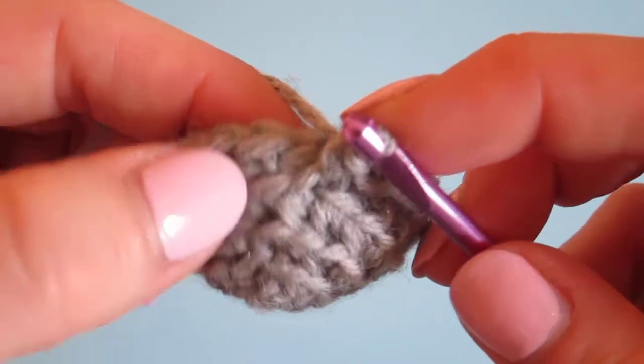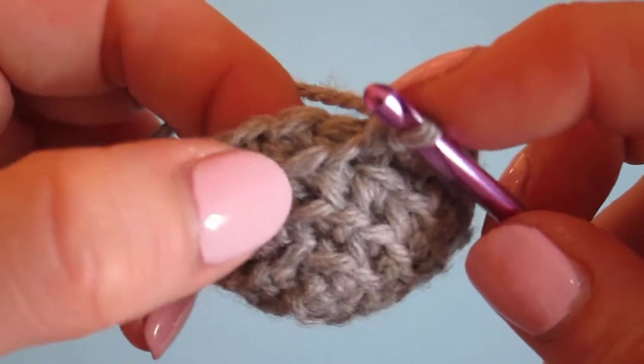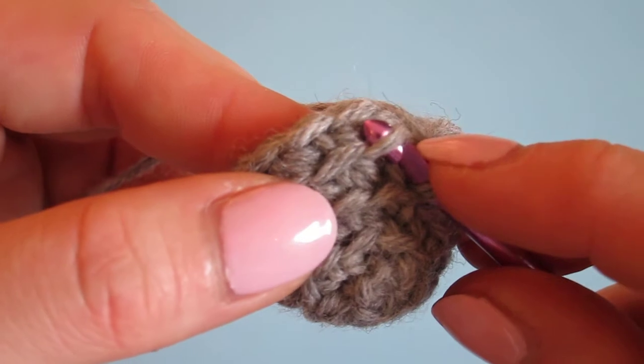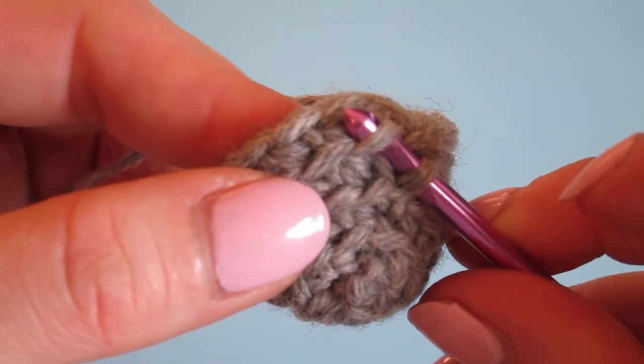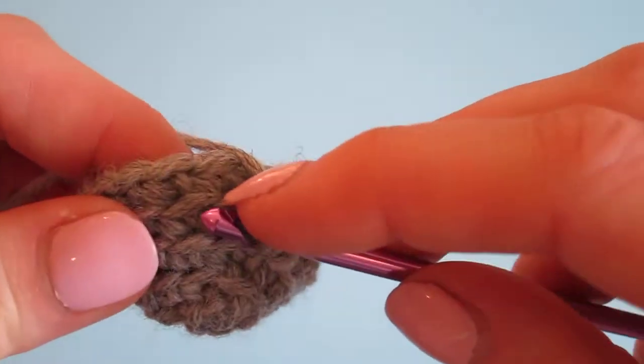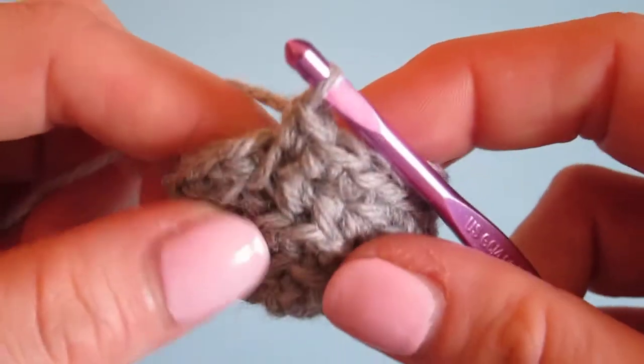Here we are again — this is the row we're currently on, but we want to go one row below, and that's right here. It's easier to use your fingernail to get into that stitch. We're going to do the specified number of stitches.